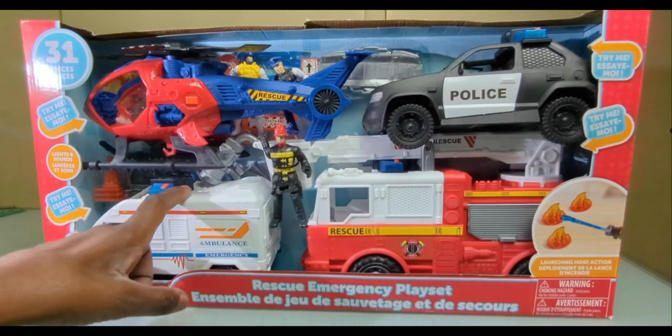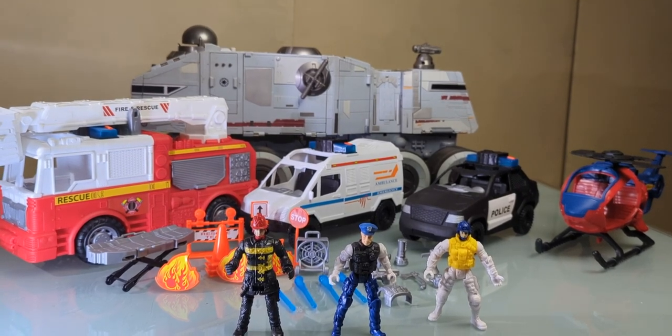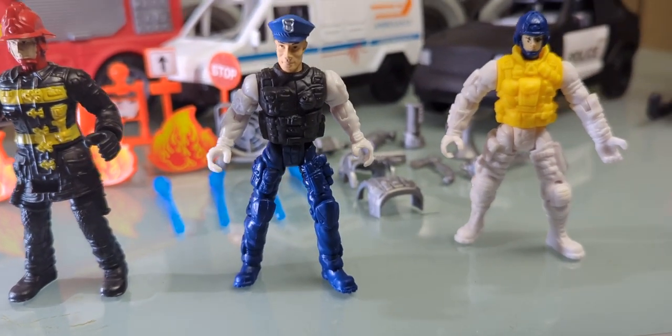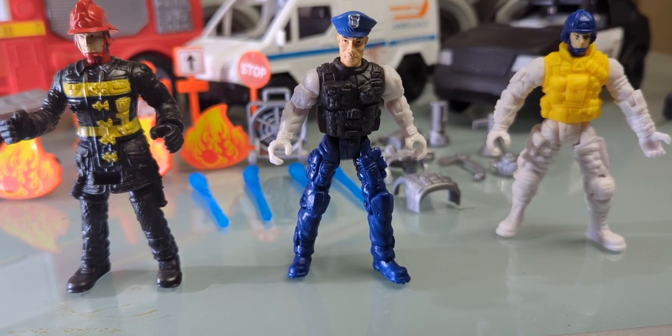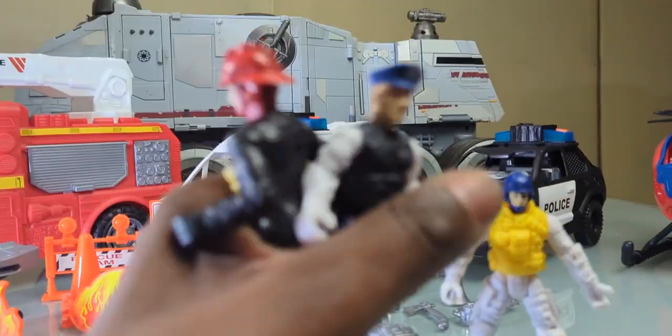First things first, let's address the elephant in the room — these three figures. There's only one place these three guys belong... okay, come here. Got rid of those.